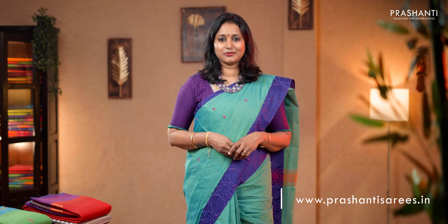All the sarees that I had shown you today are available in our website. We have uploaded 1,500 plus sarees only from today's collection. You can log on to www.prasanthisarees.in to take a look at the entire collection. You can also click on the link given in the description box which will directly take you to the collection. Thank you for watching this video. Have an enriching shopping experience at Prasanthi.